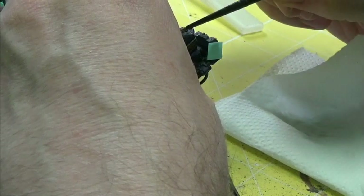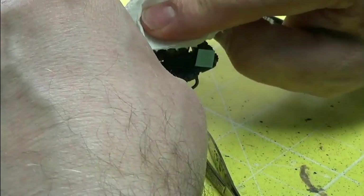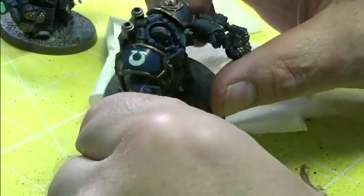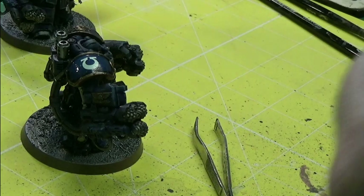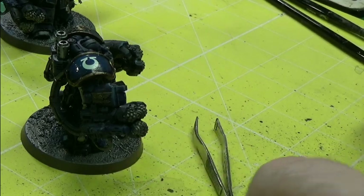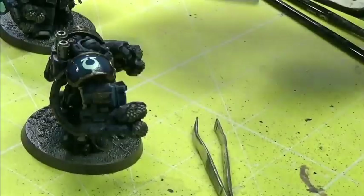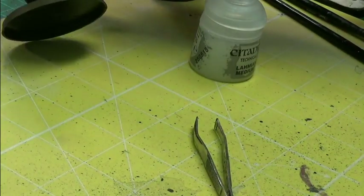I'm just pressing the decal down here — the decal is on, that's good. I've got to let it dry and then I'll put some medium on it to take the shine away. That was the Ard Coat. So we'll dull it down with some matte medium in just a bit. Let him dry off over there first.